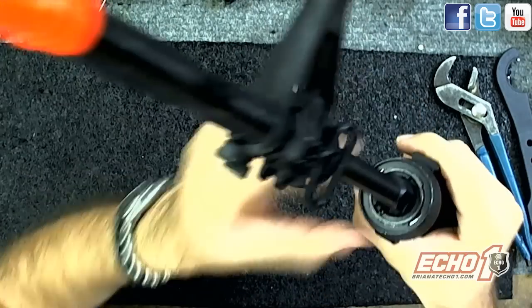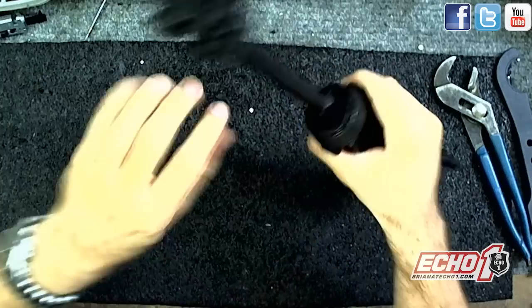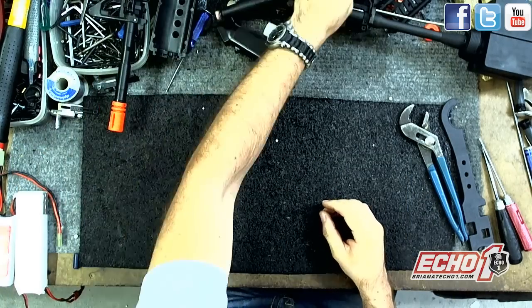As you can see, the notches — just line it up — off, on, good. Put that aside, no need to look at that.